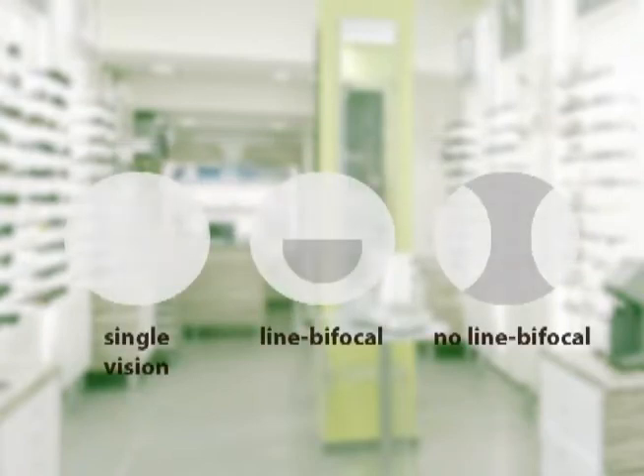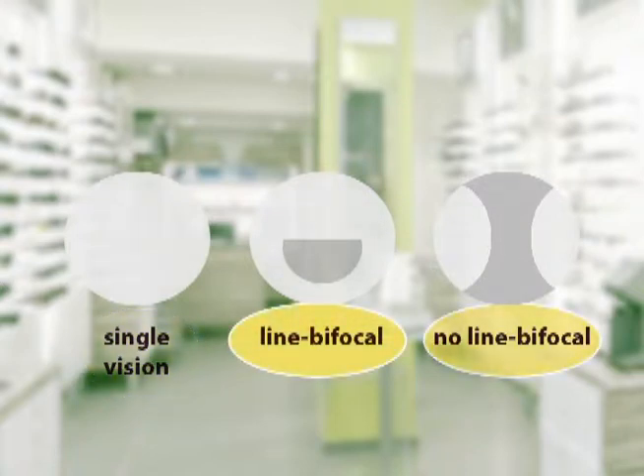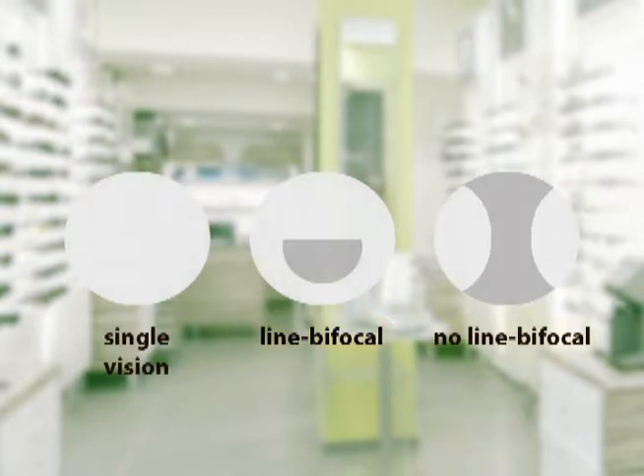Let's identify what kind of prescription you have. It is either single vision or bifocal. If it is a bifocal, decide whether or not you want a line bifocal or a no-line bifocal.